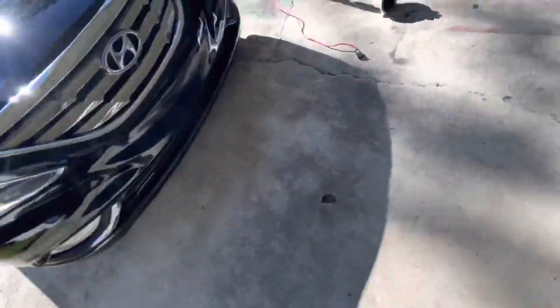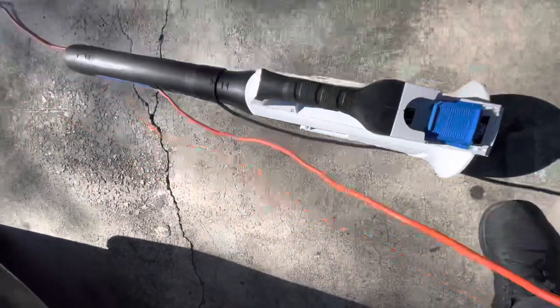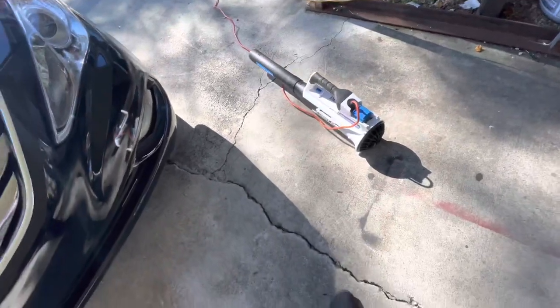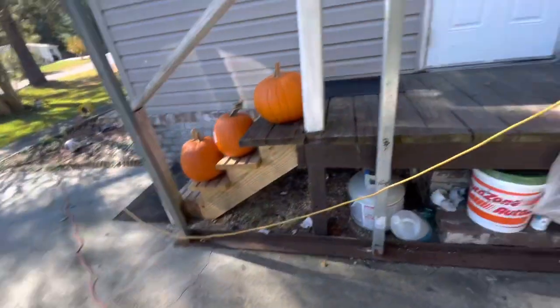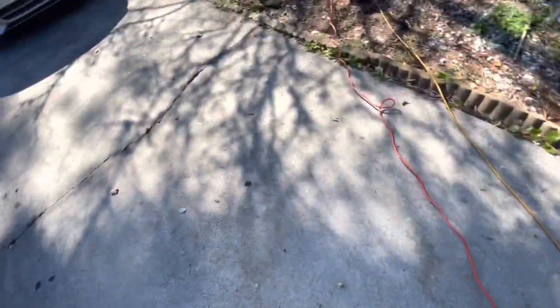We're gonna take the battery out of here, slide it this way, and now we're gonna plug it in here. As you can see right here, this cable is — this is a 50-foot cable, and the red one is 25 feet.